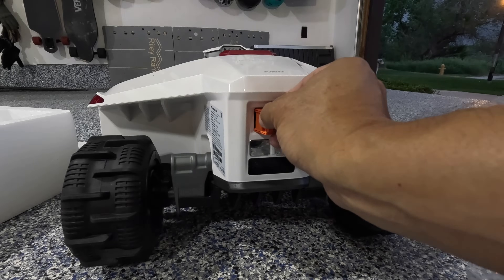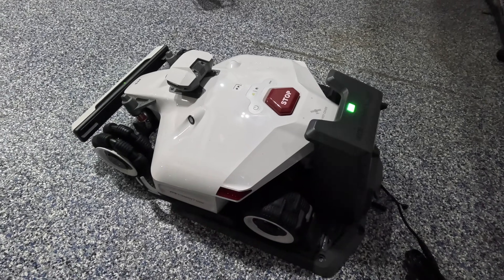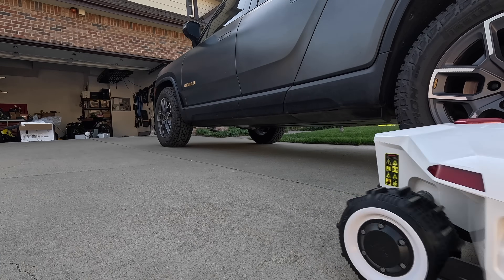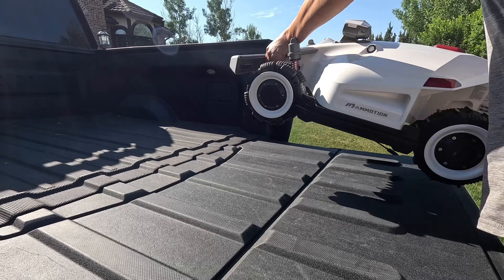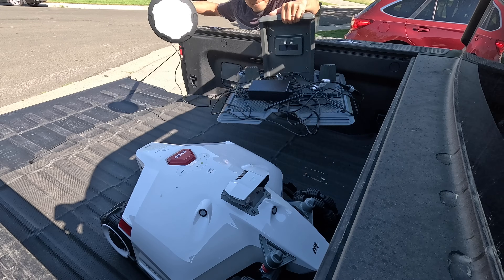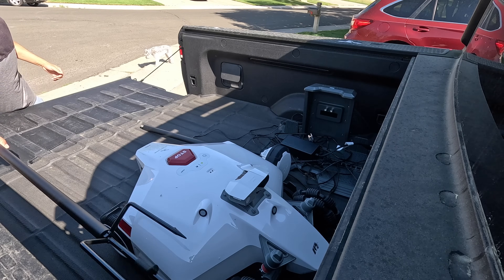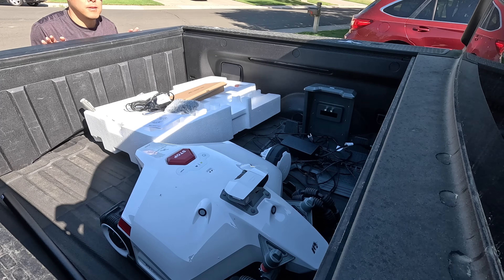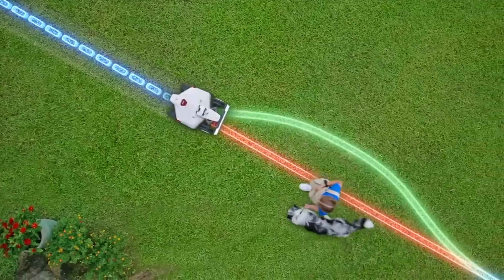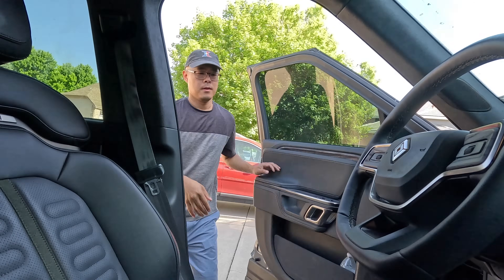The rise of the robotic lawnmower has finally reached the point where the tech is pretty darn good, and the prices, while still on the pricey side, may make sense for some. Equipped with proximity sensors, computer vision, and highly accurate GPS systems, devices like the Luba 2 are revolutionizing the market. Utilizing RTK GPS technology, which requires a base station and offers precise location tracking down to the centimeter, along with sensors and advanced computer vision, the mowers can navigate around obstacles and shut off when lifted or touched.